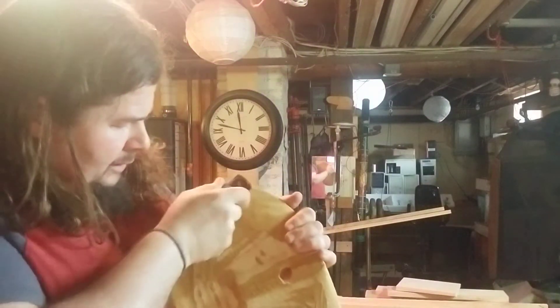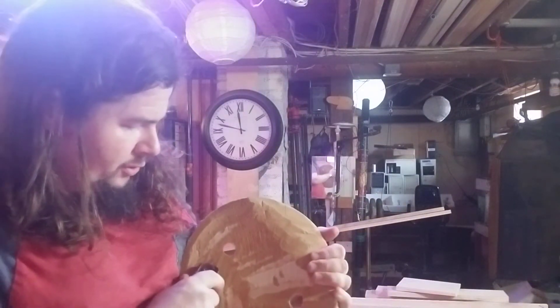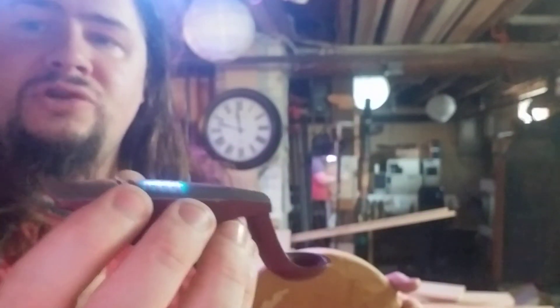You do have to get used to using the squirrel-tail plane so that if the curve of the plane and the curve of the seat don't match exactly, you hold it in such a way that the sharp part of the iron is in contact with the wood. I find it easy if I pinch it right here and apply a little downward pressure — that helps make it easy.